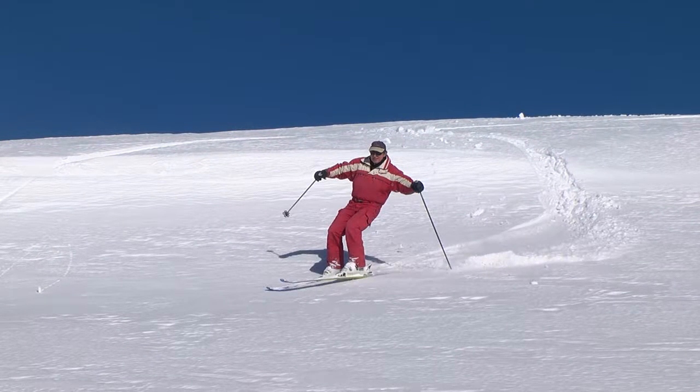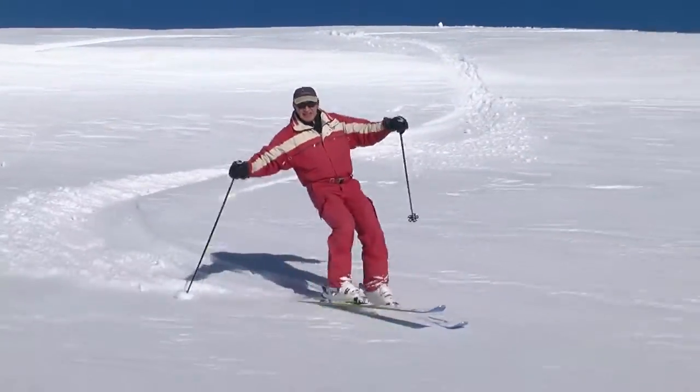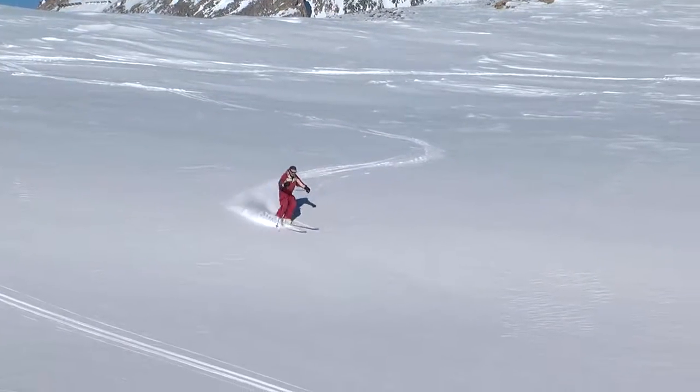To bank the turn, simply reach further down the fall line as you plant your ski pole, and then release the turn around the pole. This motion offsets your weight and center of gravity in the direction of the turn, thereby making it easier to start your skis turning.